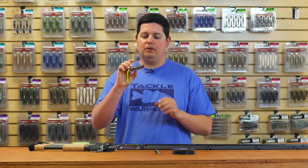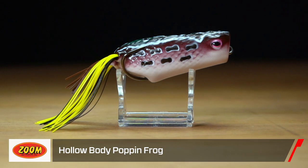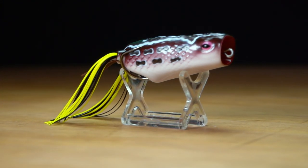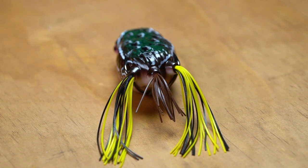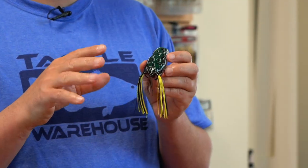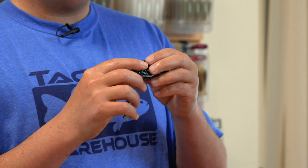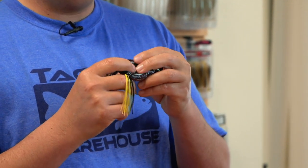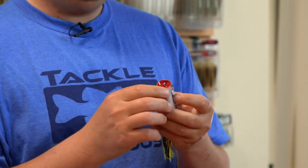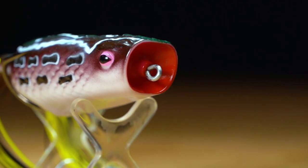The first thing, we got a new frog from Zoom — this is the new Zoom Hollow Belly Popping Frog. They've had their hollow body frog out for about a year or so. It's a super cool frog — a little bit bigger than most of the frogs out there on the market. It's got this three-strand tail on there, so it's got a larger profile in the water. It helps the bait walk a little bit easier as well. Their bodies are super soft so they collapse really easily — quick-collapsing plastic, big oversized hook on there. And then with the popping frog, it's got this oversized popping mouth on there, so it's a lot bigger than most of the other frogs out there on the market.